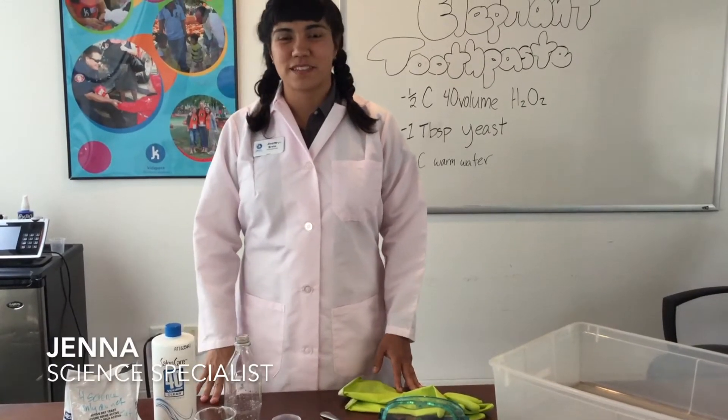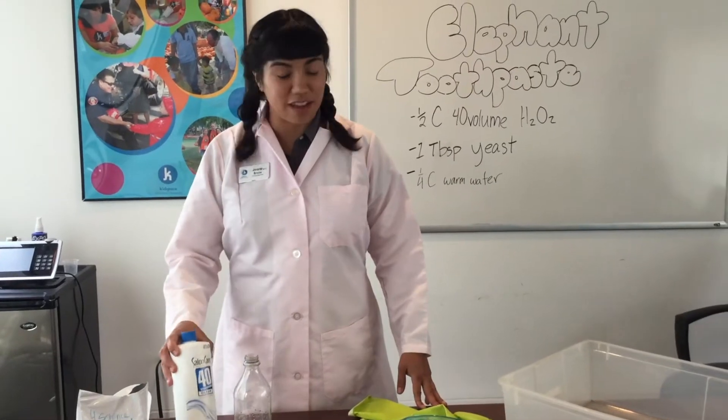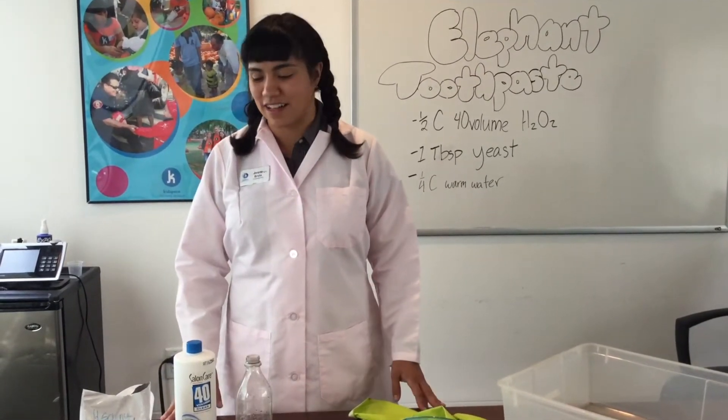Hi guys, I'm Jenna from Kidspace Children's Museum. I'm a science specialist here at Kidspace. We're going to go over a really fun way of making elephant toothpaste at home with ingredients that are easy to get your hands on.